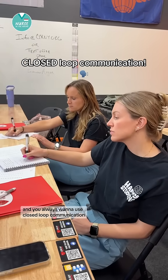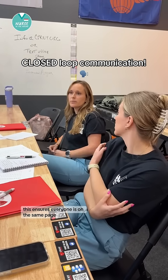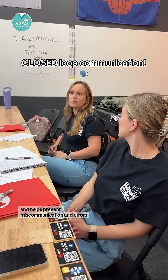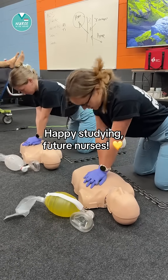You always want to use closed loop communication. This ensures everyone is on the same page and helps prevent miscommunication and errors. That's all for high quality CPR. Happy studying, future nurses.